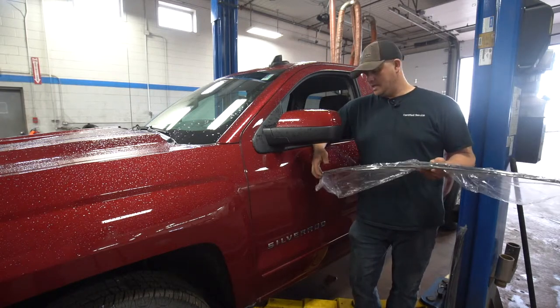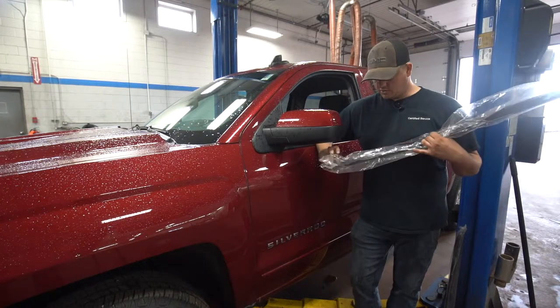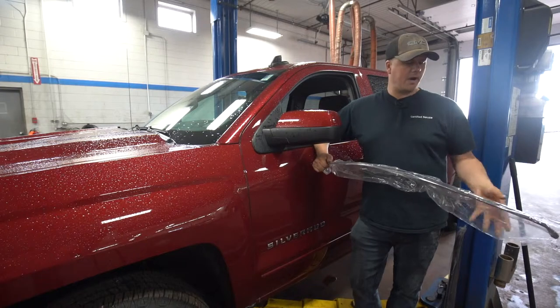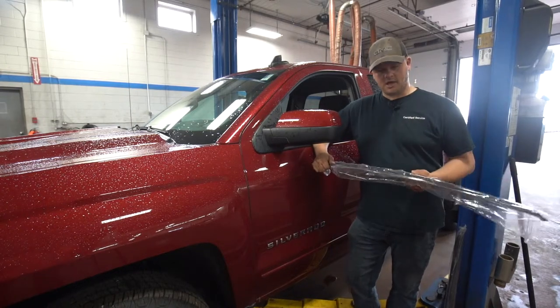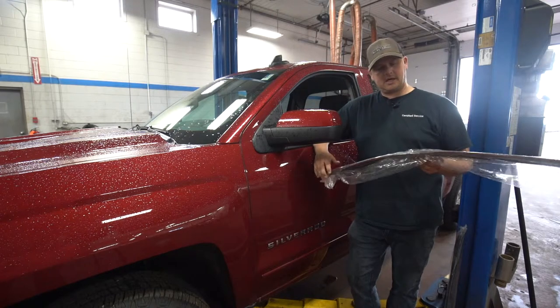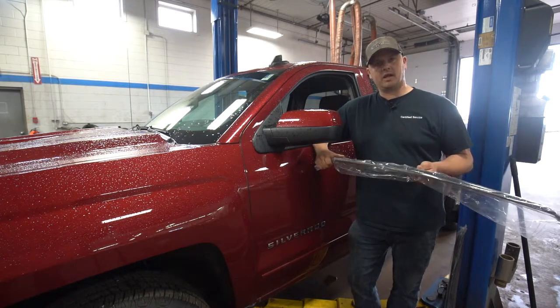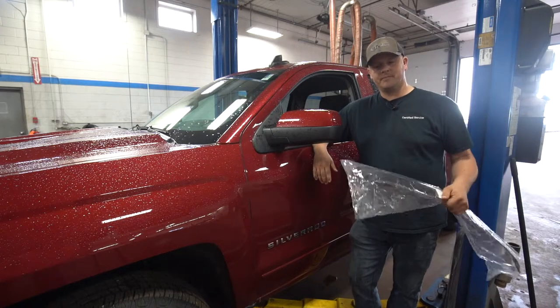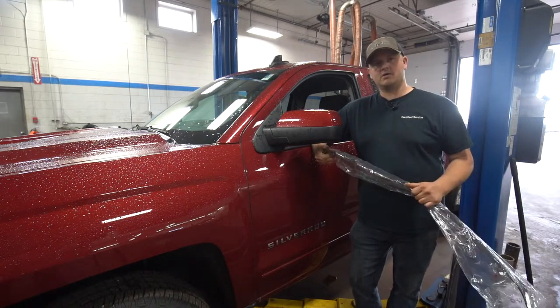So if you're interested in getting a pair of these for your vehicle, come on down to the parts department, and if you want to have them installed, talk to us in the service department. Like and share this video and we'll pick a name at the end of the week — someone will be in touch with you to see what you want. Another edition of Tech Talk — look forward to seeing you.